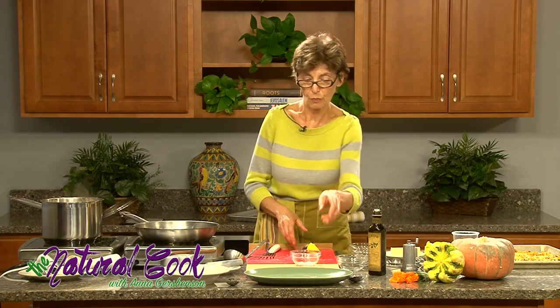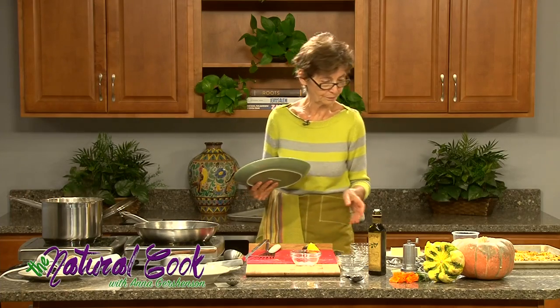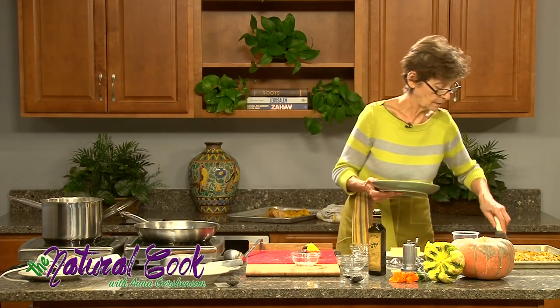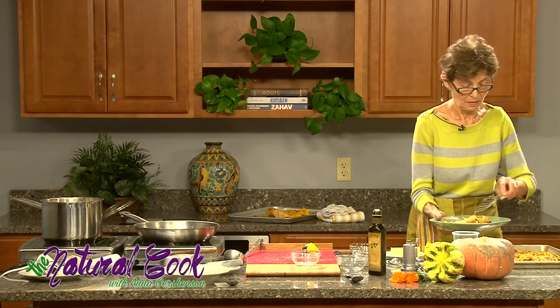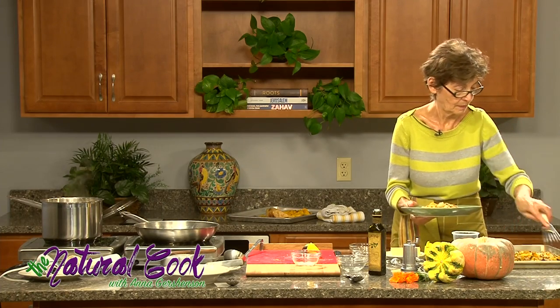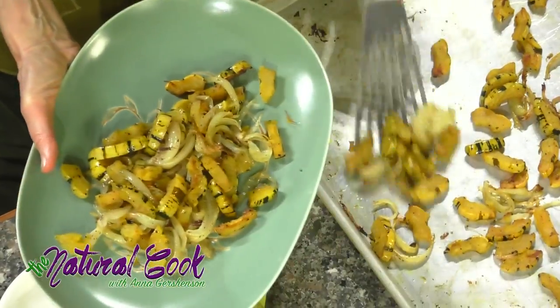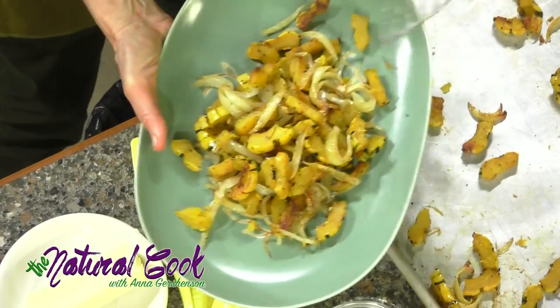We will take now our wonderful squash, plate it — let's take the spatula and put the squash on a plate.